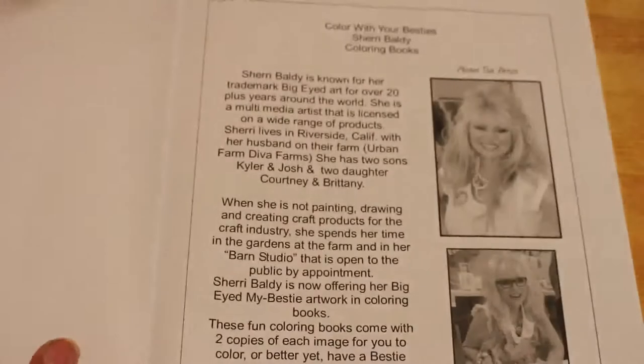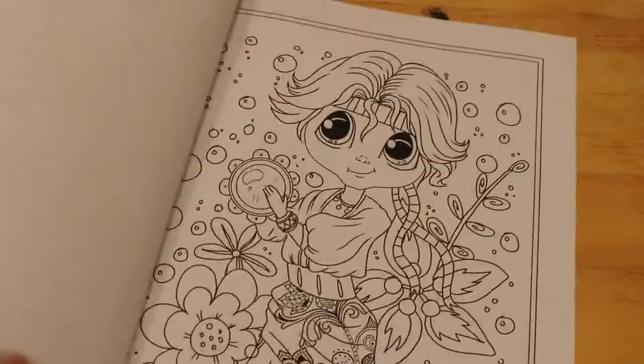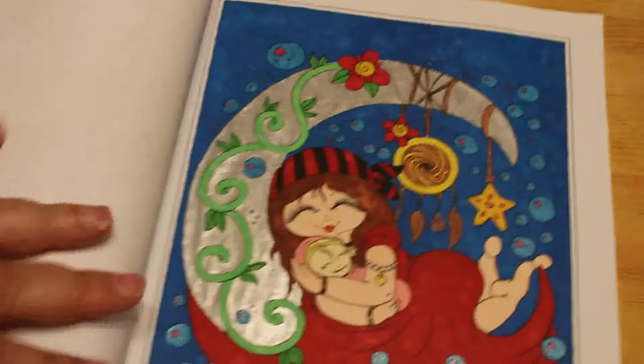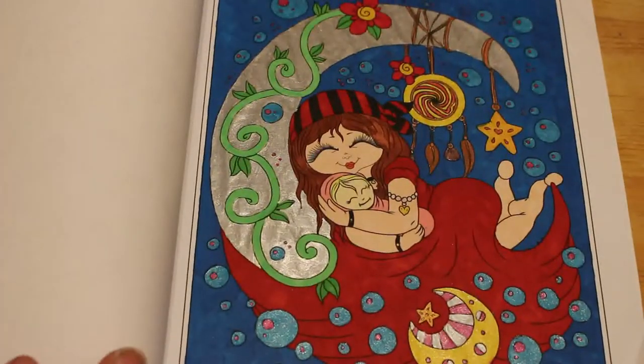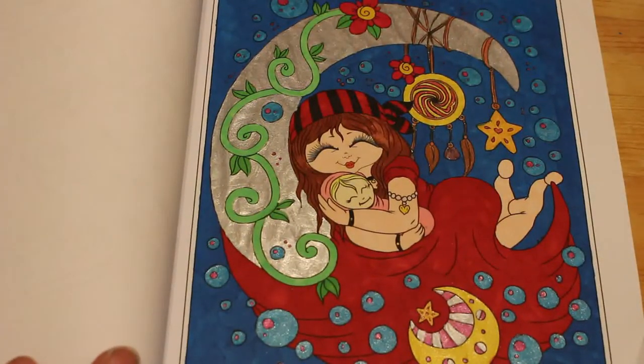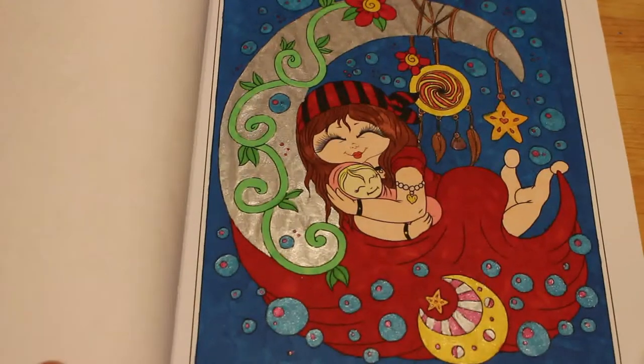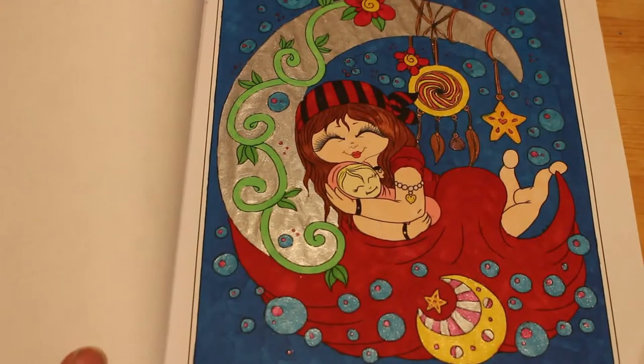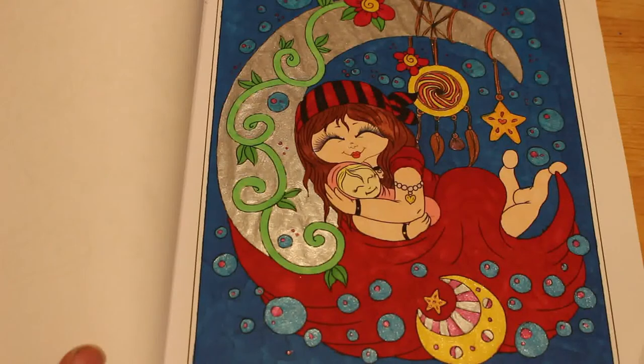I did one from Sherry Baldi's My Bestie's Little Gypsy coloring book — it was this one, the Gypsy Mama and Her Baby. This one was done with Touch New markers and gel pens. I think that's so cute.